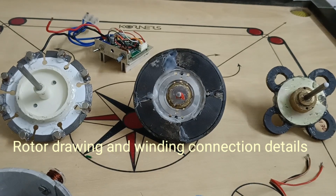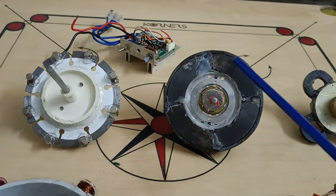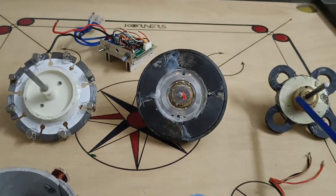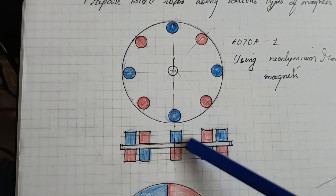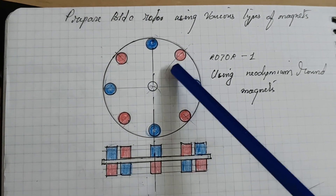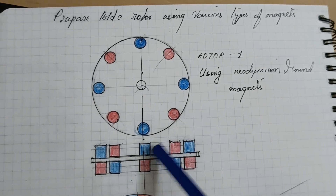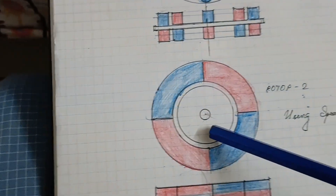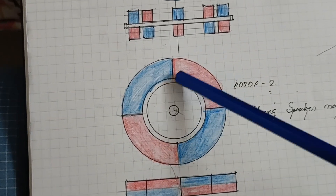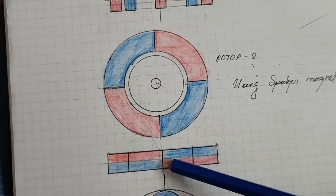Now friends, I am going to explain the diagram of each rotor. Here look at this — this is the first rotor using neodymium magnets. Here this is the second rotor using speaker magnet and this is the third rotor using speaker magnet. Here this is the top view and bottom view — eight magnets are provided and alternating north and south poles are provided. Here this is the front view. For the second rotor, a speaker magnet is cut into four pieces and attached on the opposite side. Here is the top view and front view of rotor two.